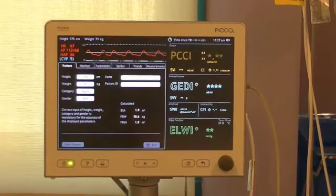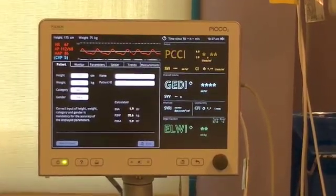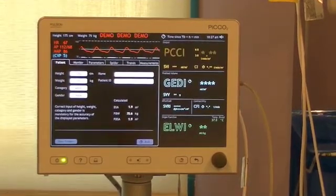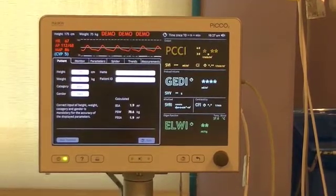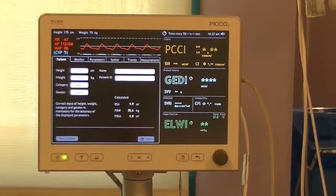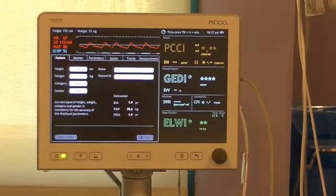It provides information such as continuous cardiac output, volumetric preload and afterload, contractility, volume responsiveness, and pulmonary edema or lung water. This video will not discuss detailed information about what PiCO can do and its indications. What will be discussed are the supplies needed for monitoring and how to initially set up to begin hemodynamic monitoring.